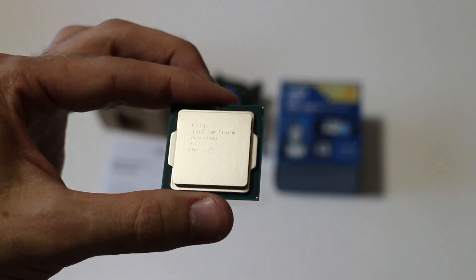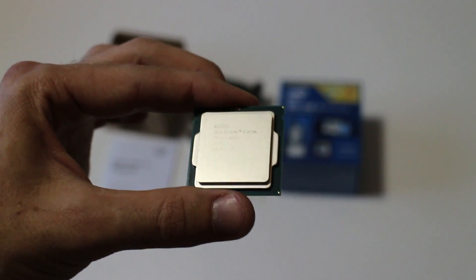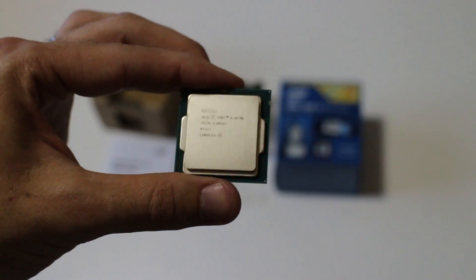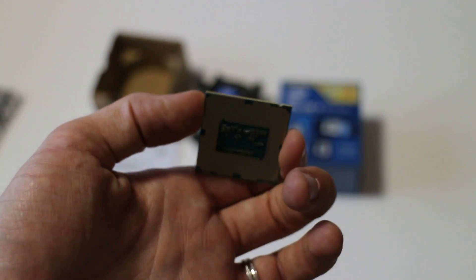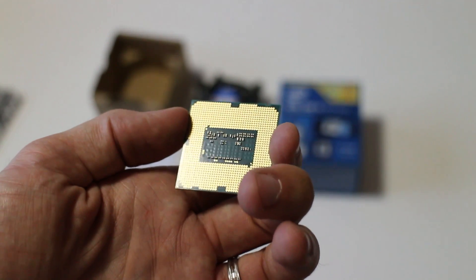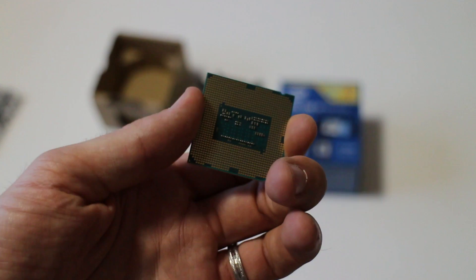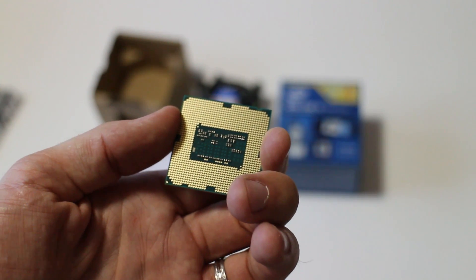It looks pretty much the same as the Ivy Bridge, though a little bit different. I think it's actually got a smaller TIM this time around. Looking at the back of the chip — I've got to be very careful with it — it does look pretty beautiful. So there it is guys, that's the Haswell chip. That's what you get with the i5-4670K, on the LGA 1150 socket.